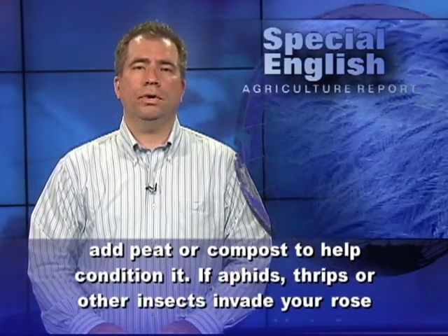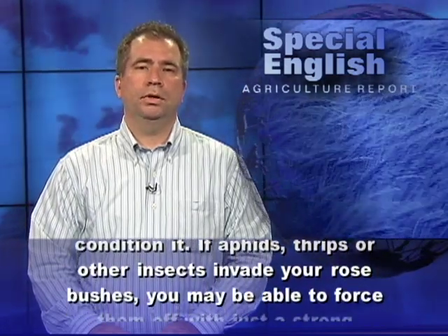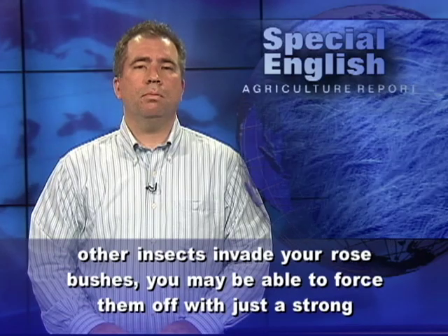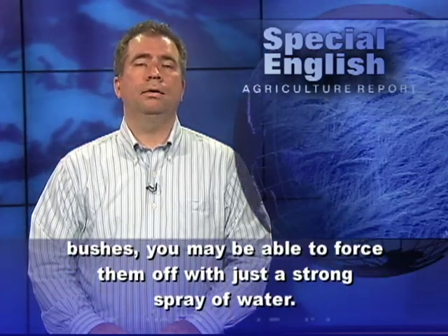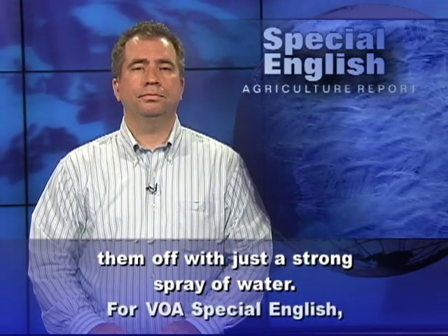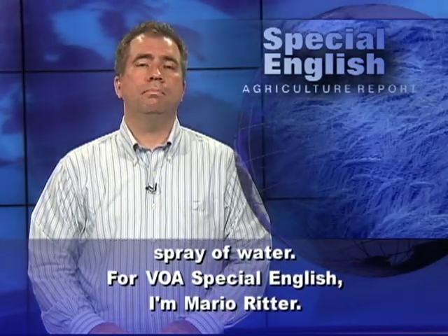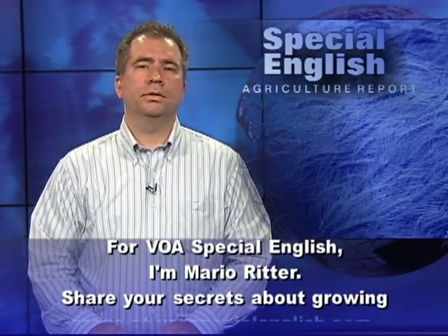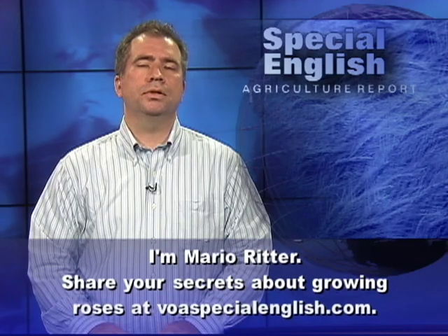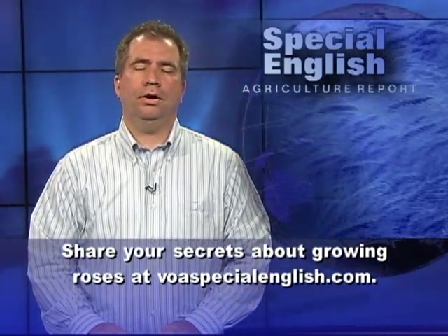If aphids, thrips, or other insects invade your rose bushes, you may be able to force them off with just a strong spray of water. For VOA Special English, I'm Mario Ritter. Share your secrets about growing roses at voaspecialenglish.com.